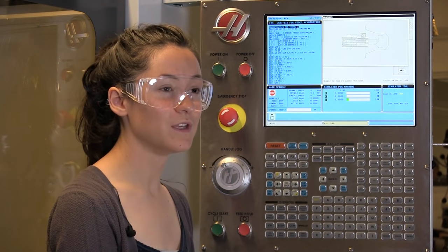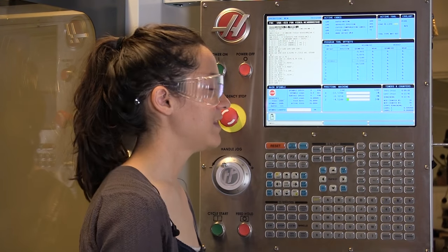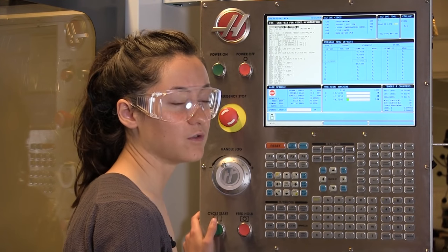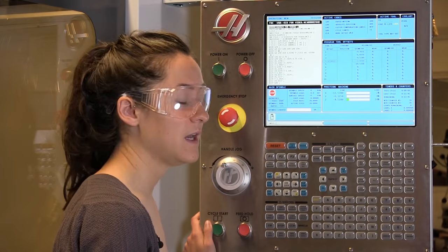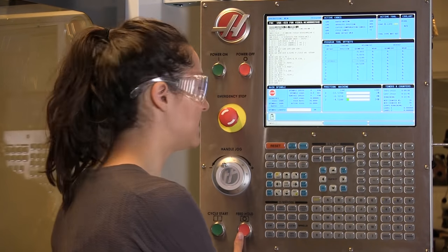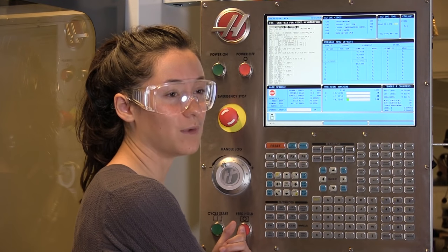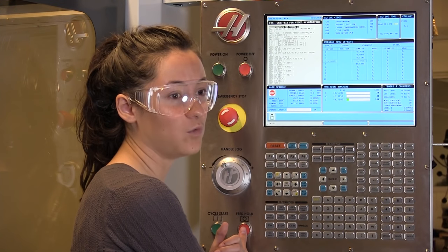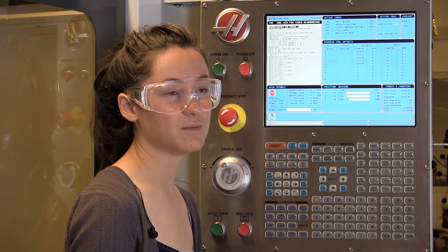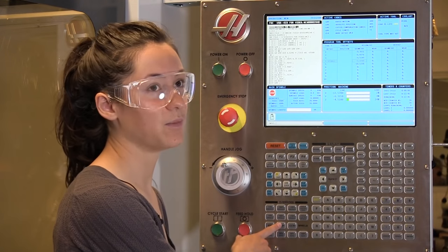If everything looks correct on your program, then you're ready to start running it. To do that, you're going to press this memory button here — that'll get you in the correct mode to run the program. Then you're going to press the green button to start it. You'll press the green button after it changes tools and waits for you to confirm. Make sure your thumb is ready over this feed hold button in case for some reason it does a toolpath that doesn't look correct — you could stop it. If it's heading towards the vise, you can stop it. If it's going through one of your mounting screws, go ahead and stop it. If you want to clear chips off the part or see what's going on, go ahead and press this button — that'll stop the table and spindle from moving. The spindle will still be spinning.